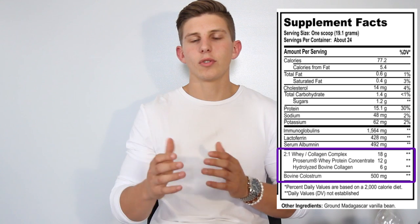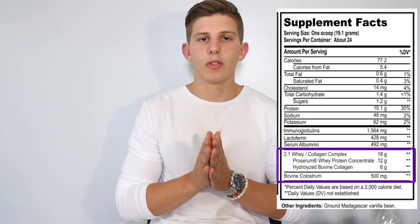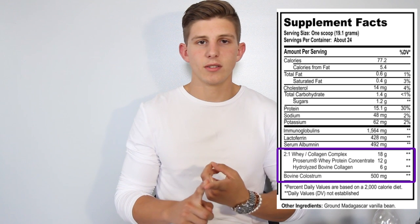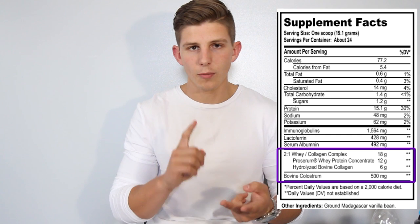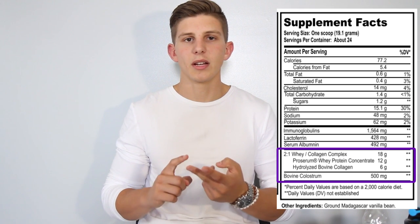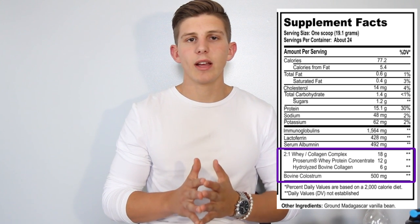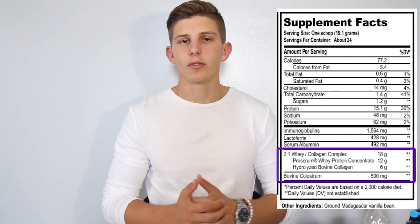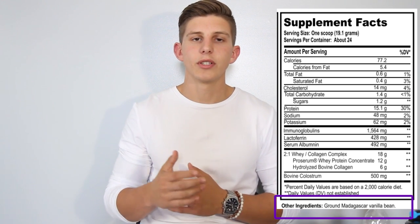The bovine colostrum is also known as first milk. It's when a mammal — in this case a cow — gives birth. For the first few weeks it produces a different kind of milk that is higher in protein antibodies, which help fight diseases, increases your immune system, and also helps speed up recovery time. Babies are constantly growing, so faster recovery is needed so they can grow their strength quickly. There is no recommended dose for this right now, but this supplement is on par with others in this category. The ground Madagascar bean has also been proven to decrease inflammation.